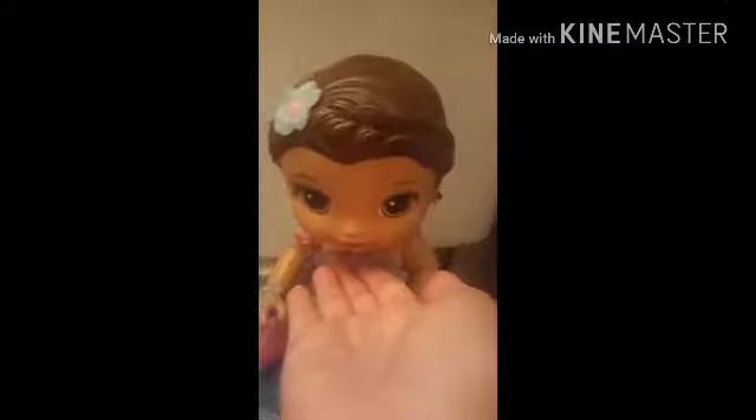Hey guys, today I'm joined with Hannah, and I'm feeding her some — I know it looks like water but it's not. Basically this and some water mixed together. It's like peaches or something. So we're going to see how Hannah looks.